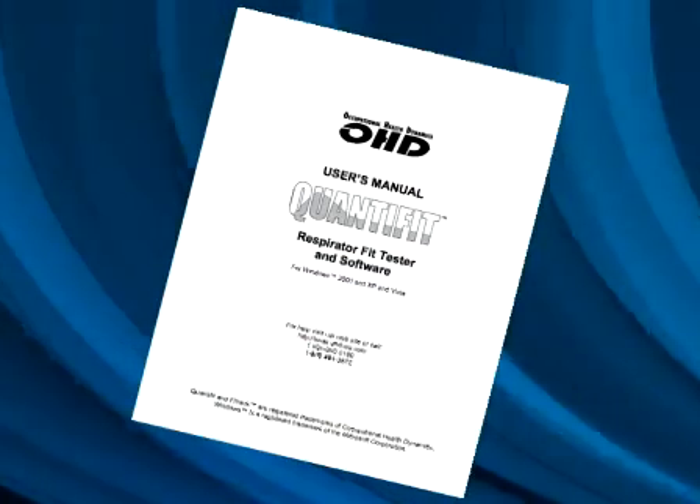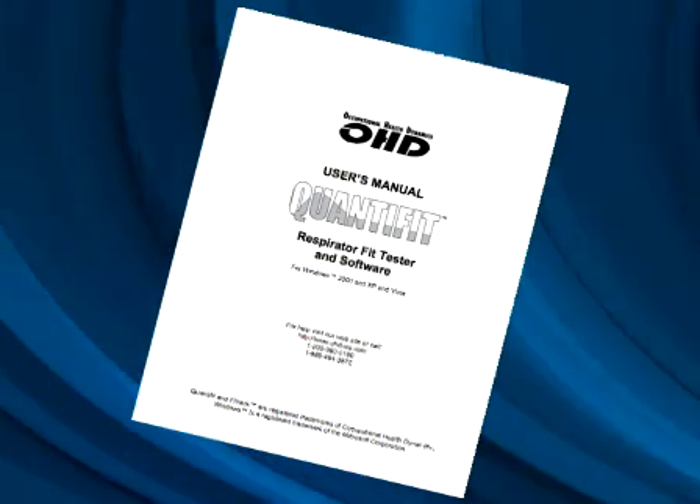This video presentation will give you a broad overview of operation and proper procedure for performing a respirator fit test. For more details on settings and protocols, always refer to your owner's manual.